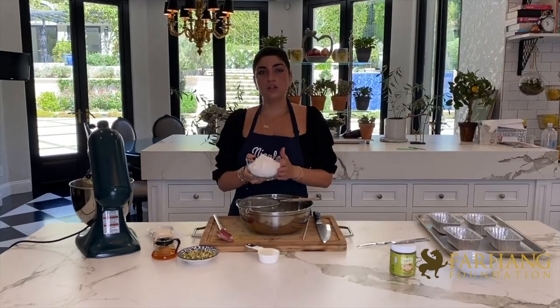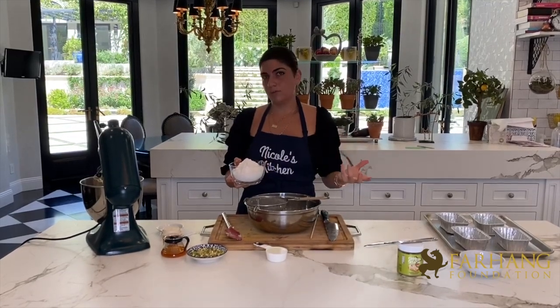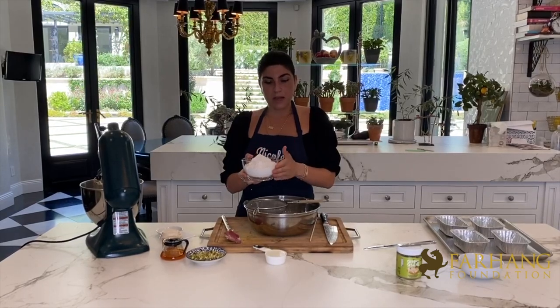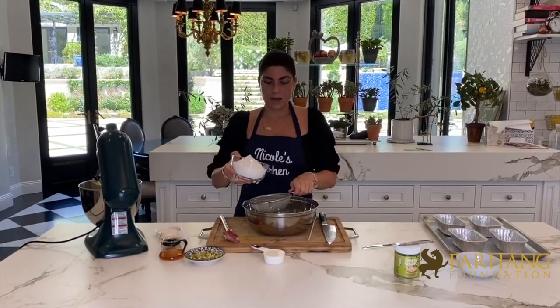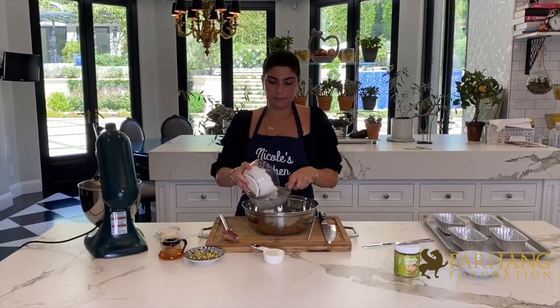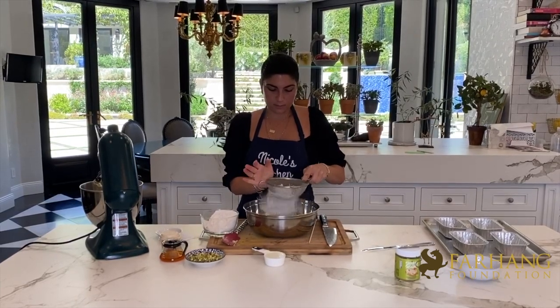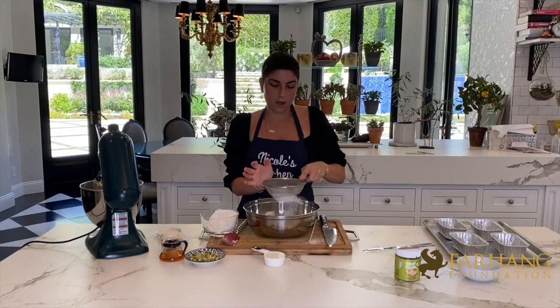Just a general rule of thumb when you are working with baking and flour: flour has clumps, so we want to get rid of the clumps. What I like to do is take my measured amount of flour, put it in a strainer, and sift through it to take out all the clumps. This will make the cake a lot fluffier.